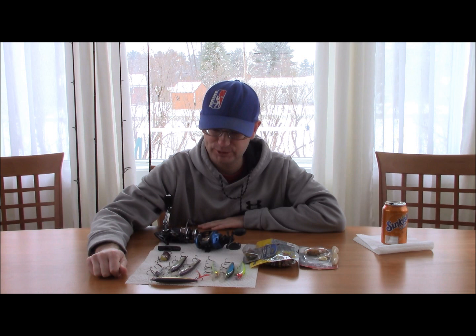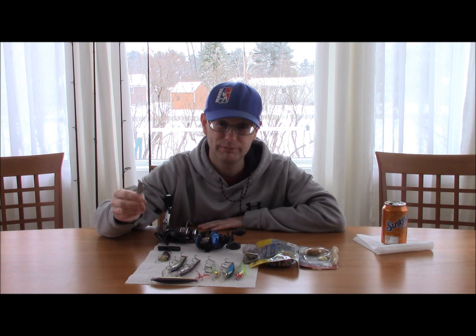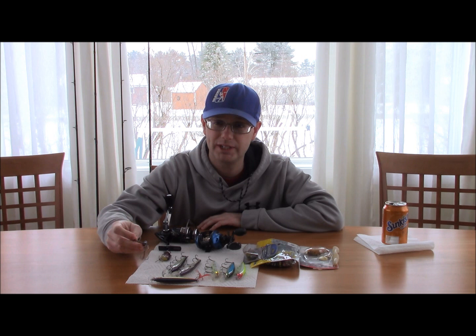First thing we're going to go over is the blade bait. This lure is meant to be fished deep after ice-out in about 15 to 35 plus feet of water. It is one of the most productive fishing lures when it comes to cold water fishing. They have different models — this is a Heddon Sonar. There's also the Silver Buddy and the Vibe which are popular. Basically the half ounce is a go-to size.